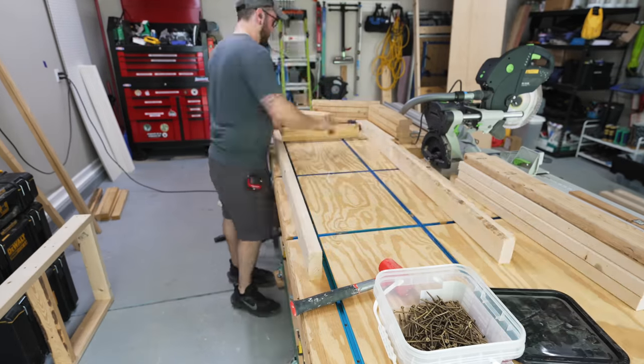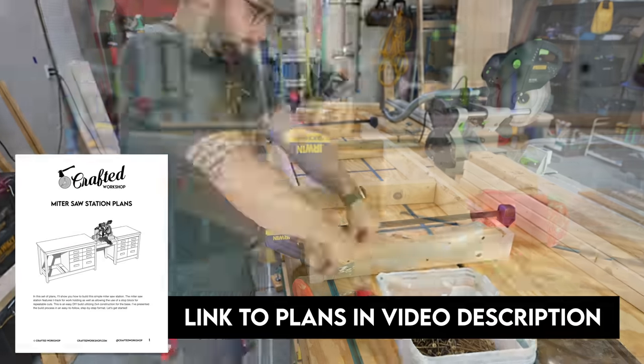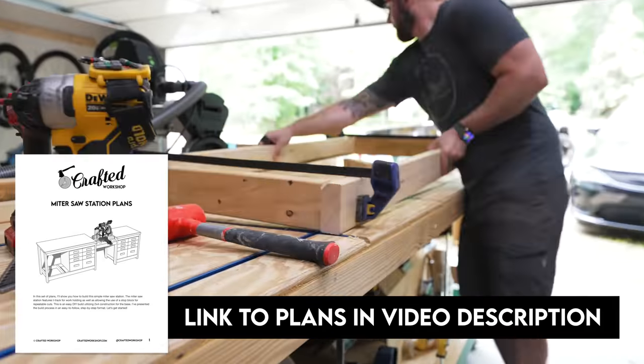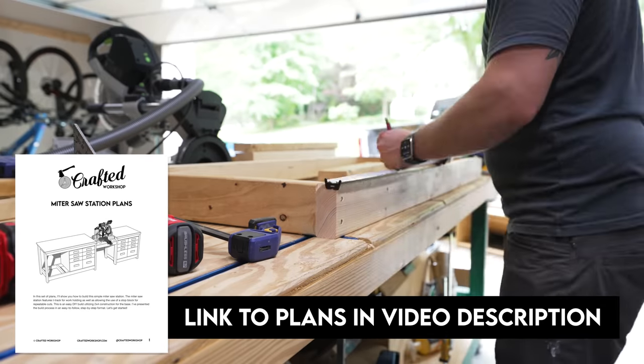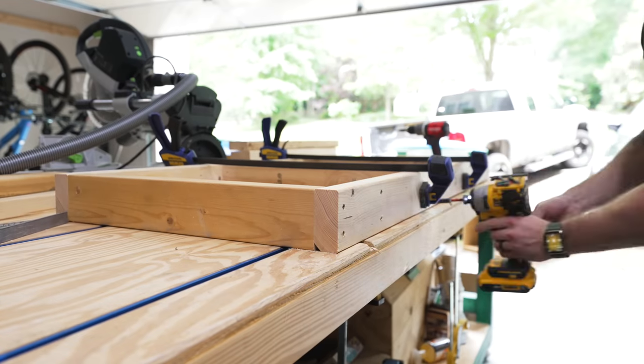I assembled the second frame in the same way. I should also mention that I do have plans available for this miter saw station in case you're interested in building something like this. The plans include a cut list, a cutting diagram, and step-by-step instructions, and I can also include a SketchUp file if you're interested. I'll link to the plans in the video description below.